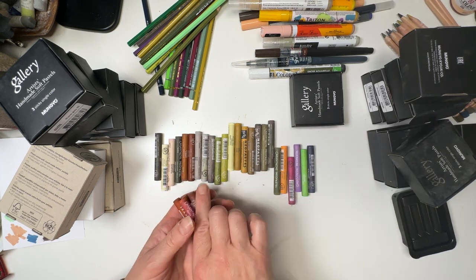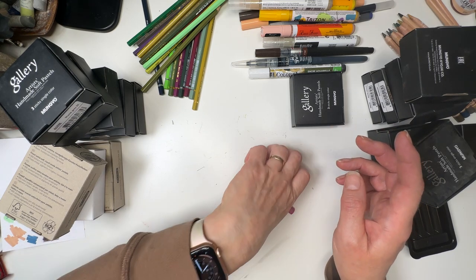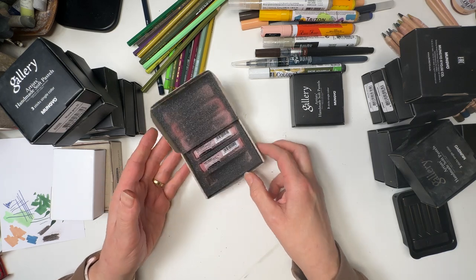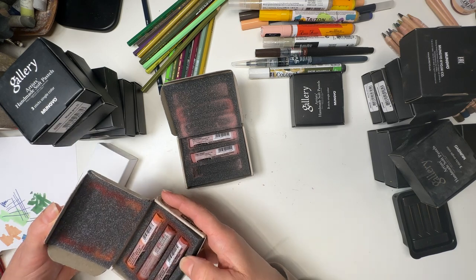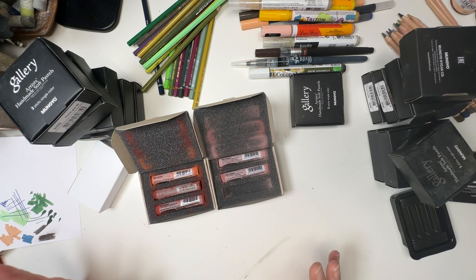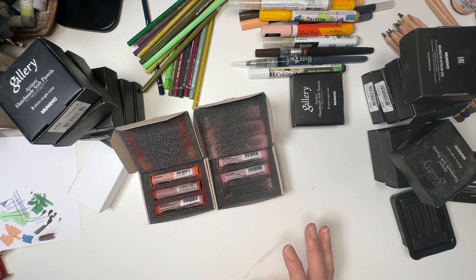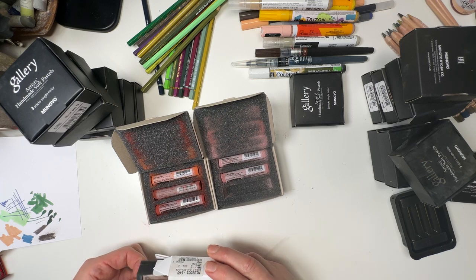I'm just going to pop them in the oil pastel tray. I had to choose a brand because you can get seriously carried away with this sort of thing. I decided what I was going to do is choose a brand and stick to it as much as possible, so I could keep track of what I'm doing. I chose Caran d'Ache because they're not overly expensive, they work well, they're always reliable and very good quality. You're going to get some good results once you know what to do with them.